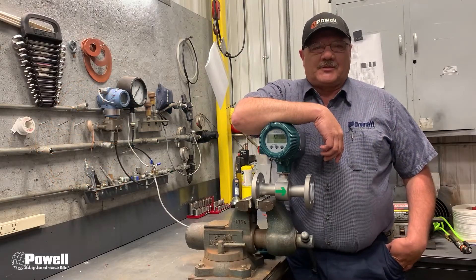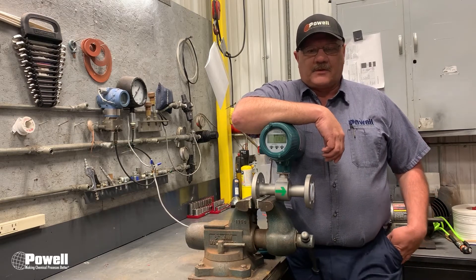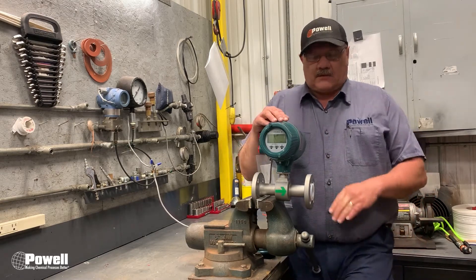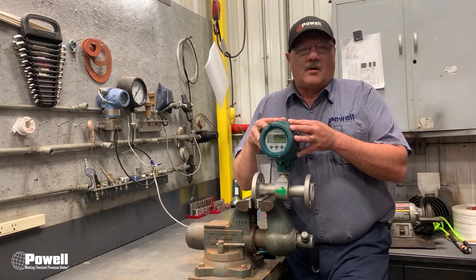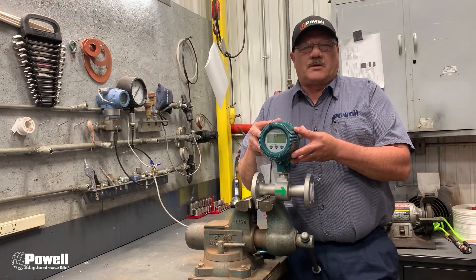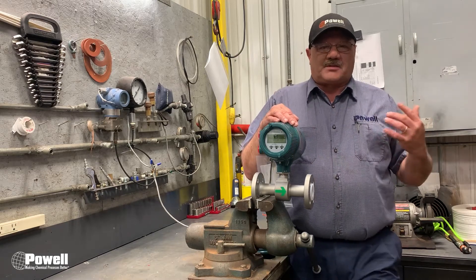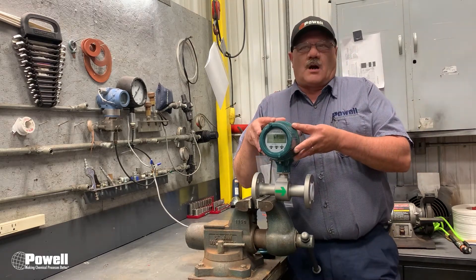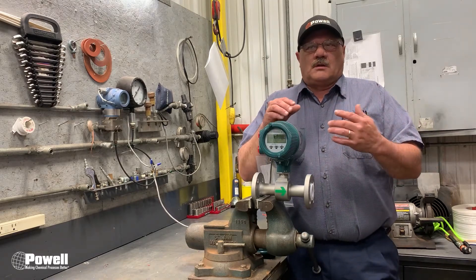Hi, I'm Scott, field service tech here at Powell, for another weekly maintenance tip. This week's maintenance tip is going to be simulating a mag flow meter, especially the Yokogawa. The reason you may want to simulate the Yokogawa transmitter is to ensure that the HMI, the PLC, and the transmitter are in sync and displaying the flow that you have programmed into it.